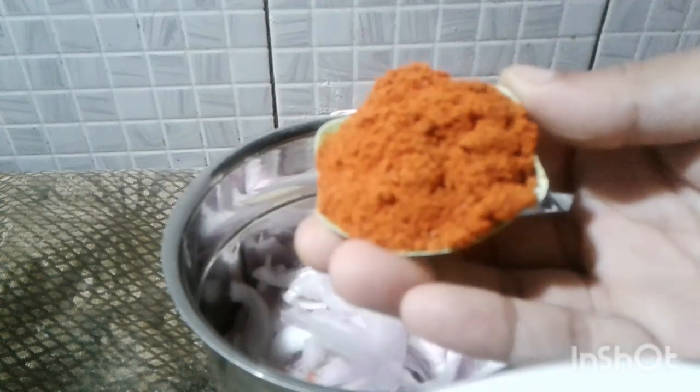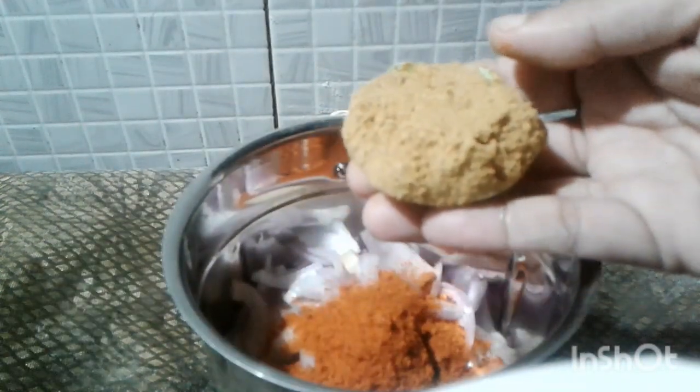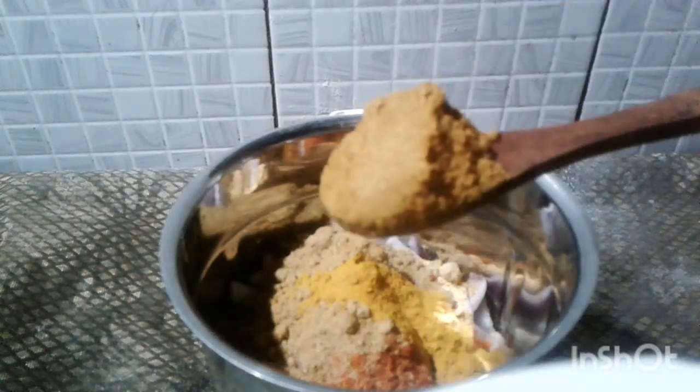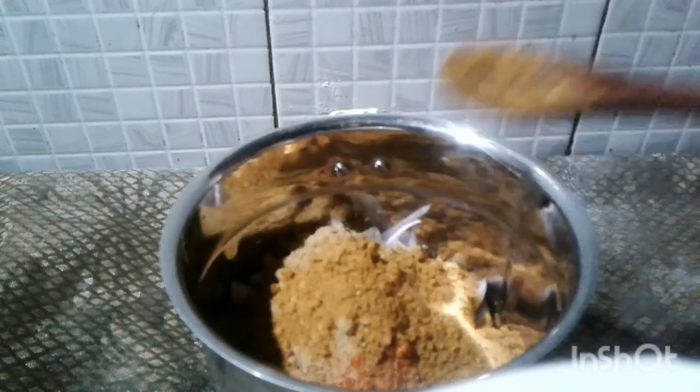We are adding 1 tsp of paku, 2 tsp of mulgwaadi, 2 tsp of millipodhi, 1 tsp of khala teespoon, and 1 tsp of karammasala.